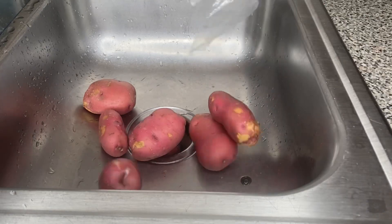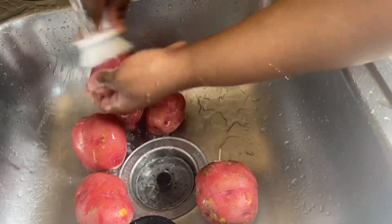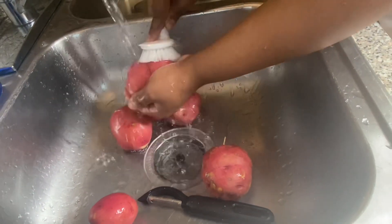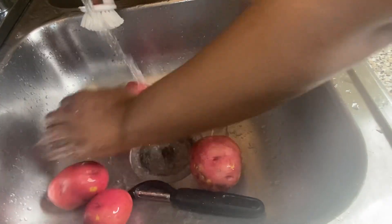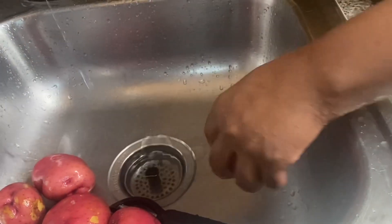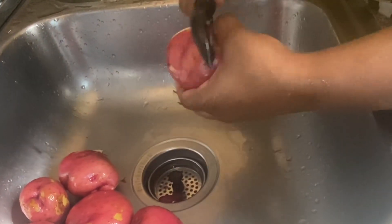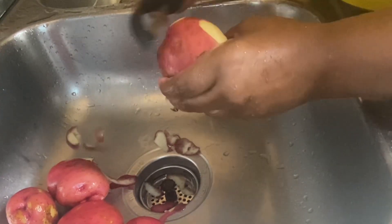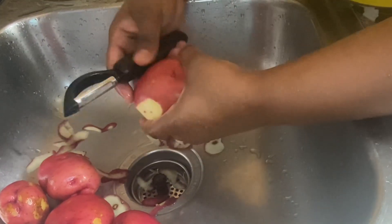I'm using red skin potatoes — you could use any kind you so desire. The first thing I'm going to do is scrub and wash those potatoes, because potatoes grow underground and have all types of dirt on them. Then I'll grab my potato peeler and remove some of the skin. I want to keep some of the skin on, but that's optional — whatever you want to do, that's your business.